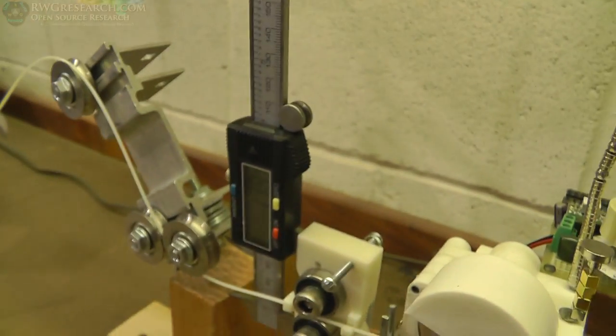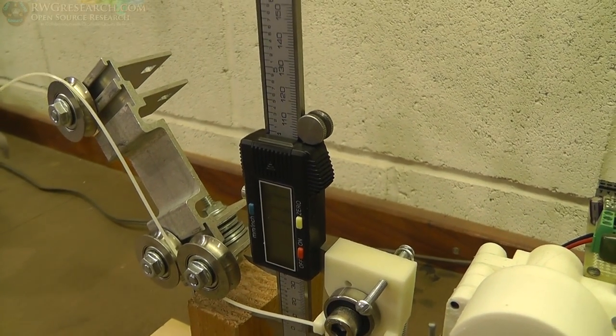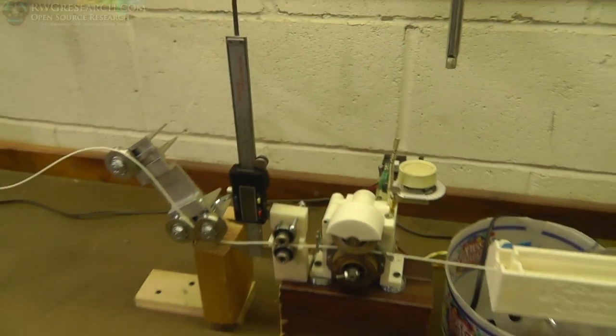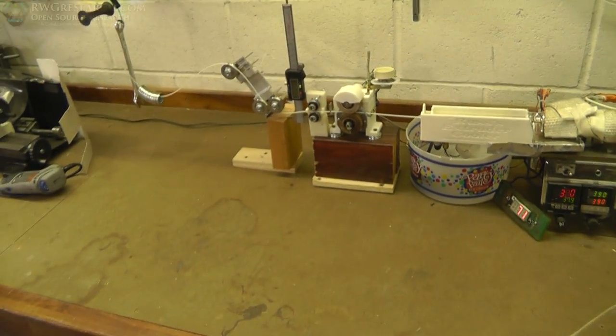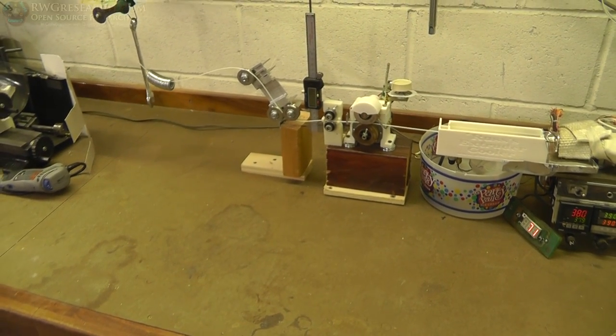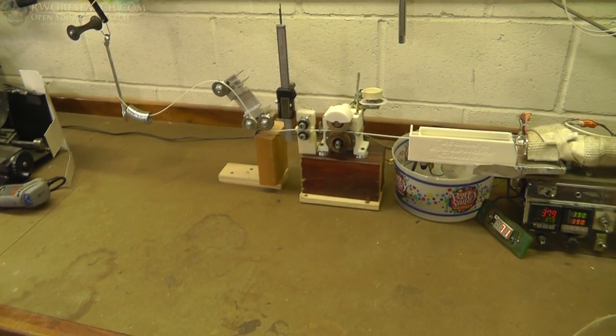I'm messing around with setting up an LCD on this so I can externally read the measurements. But thus far it's a bit challenging given my current amount of daily time. So we'll see. For now at least we can get a reading every once in a while and make sure we're on track.